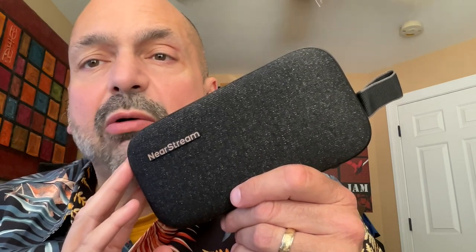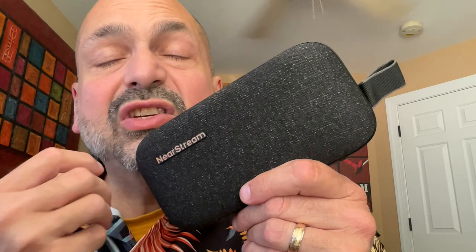There is a 3200 milliamp hour battery in the NearStream AW APS-10. It takes two hours to fully charge and they say you'll get about 15 hours of playback — normally those measurements are done at 50% volume. Depending upon what you look at, they say this is a 10-watt speaker, but I also saw in the manual it says five watts. Just based on my own ears, it sounds like a five-watt speaker. It's not that loud.